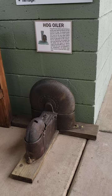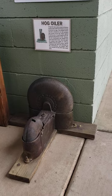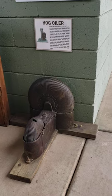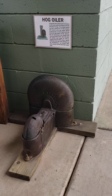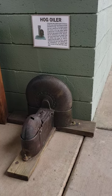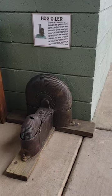Well, in our dry climate, sometimes the hog's skin would get dry and they'd get all kinds of skin irritation. So what they do is put oil in this thing, and then the hog would rub against the top of it, and as it turns around it will catch enough oil to actually get the oil on the hog.